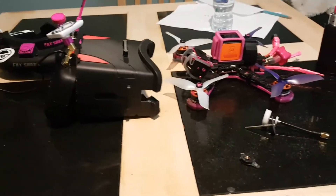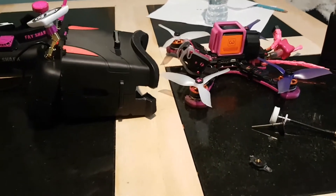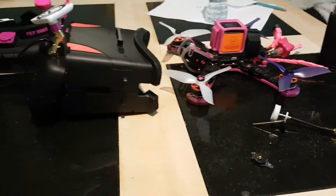So basically I just wanted to show you what I've done to make a cheap — well, for me it was sort of free — DVR.